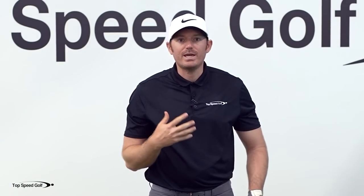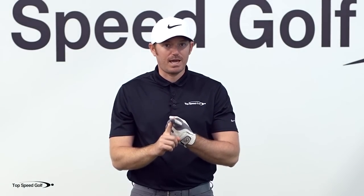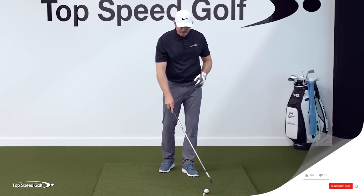I've worked with players on this in terms of getting compression, all by getting something that resonates in their mind. A punch is something very simple — we all know how to throw a simple punch. If we can do that, we can get a sensation that allows us to start learning how to compress the ball with forward shaft lean. We can use this sensation as a drill and also as a swing thought on the course, which makes playing so much easier.